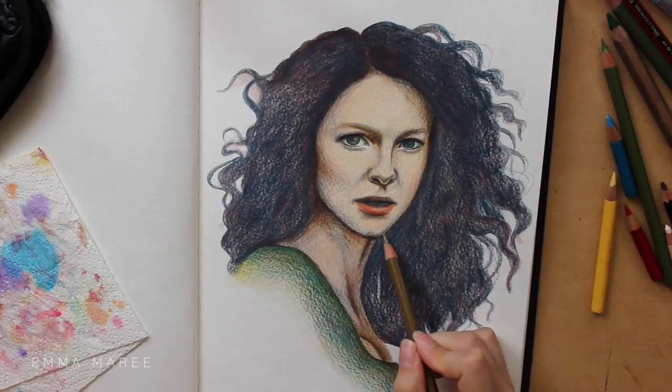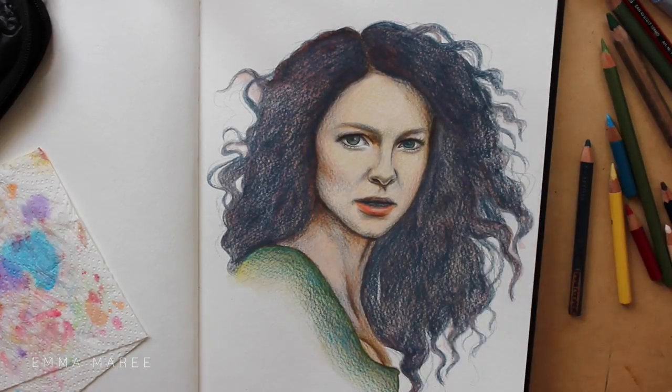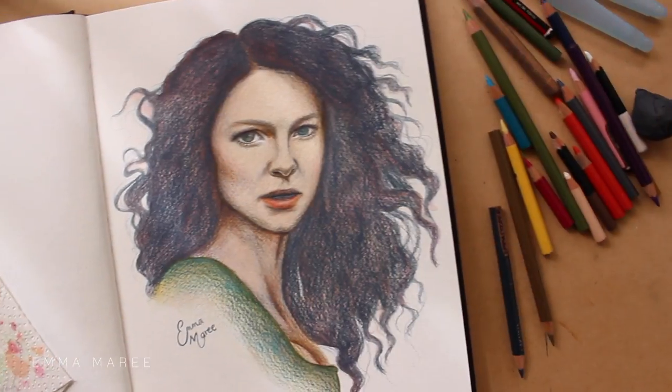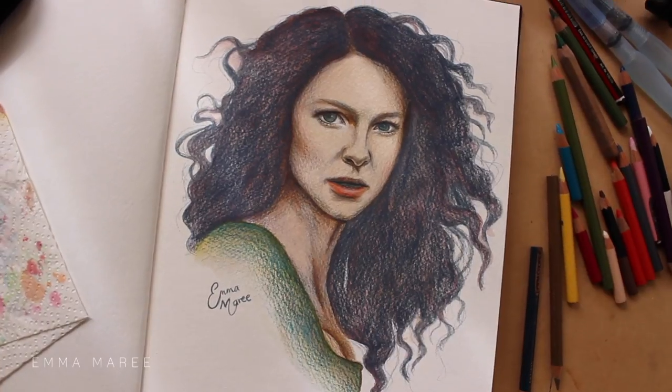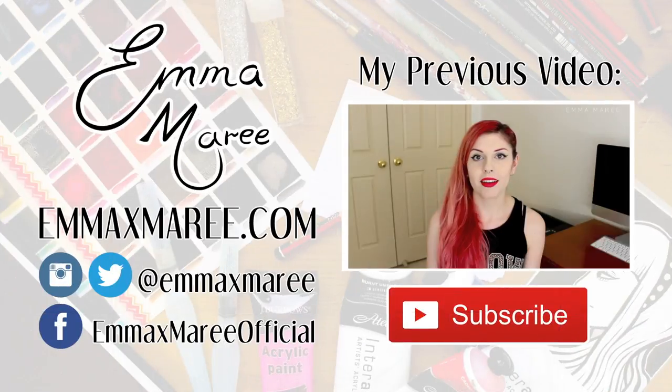This video is going to be ending soon so thank you so much for watching and I'll see you all in my next video. Also today is a very exciting day because I now have an online store, so you can now buy prints of my artwork.